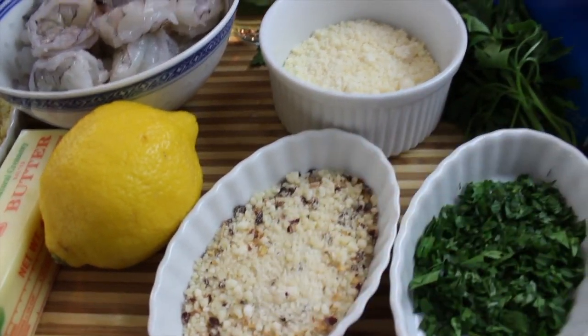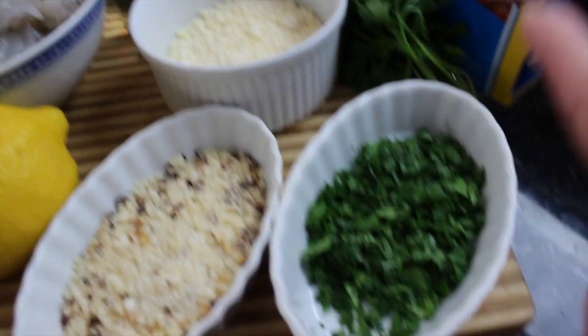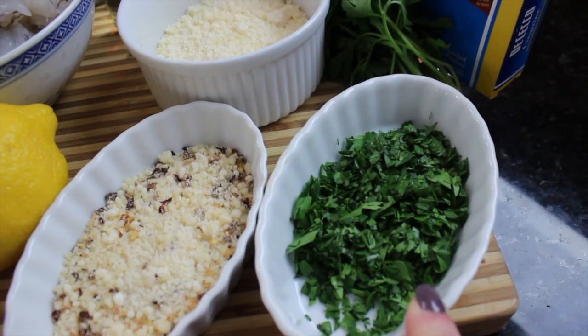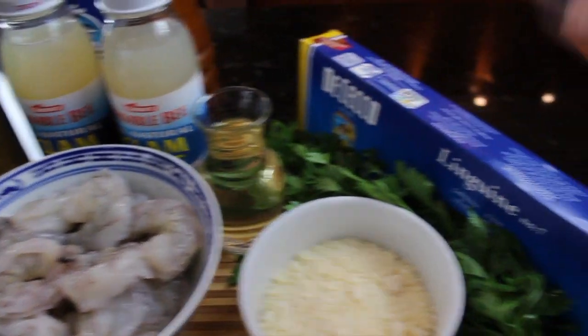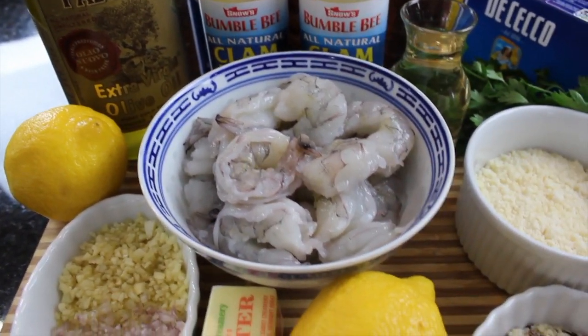We'll probably be using about five tablespoons of butter. I have some grated cheese with red pepper flakes and without, a quarter cup of finely chopped flat leaf parsley, a half cup of white wine, and a pound of pasta. Let me show you how I clean and devein the shrimp.